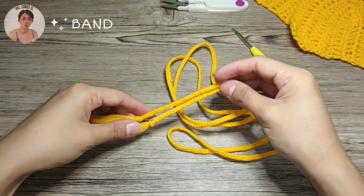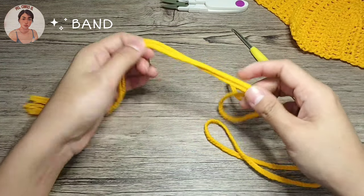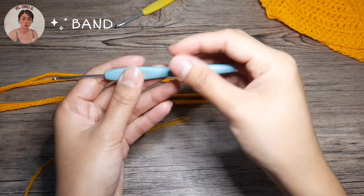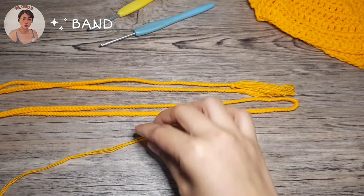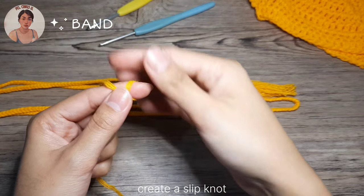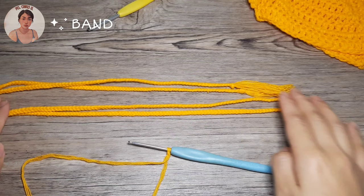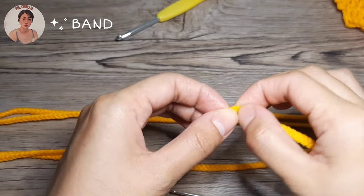This is how it looks and now we're ready to attach the cups on the band. So let's now attach the bra pads into the band. First things first, we need a smaller hook — I'll be using a 2.5mm crochet hook, or if you have a smaller one you may want to use it. And of course, your yarns. We're going to start off with a slip knot.